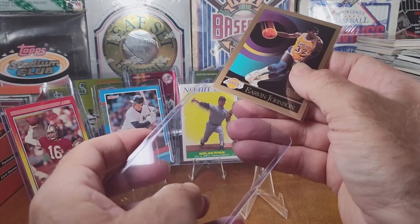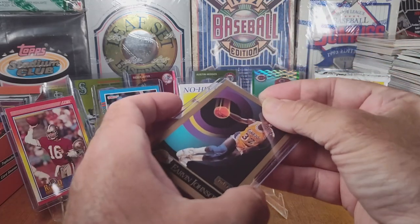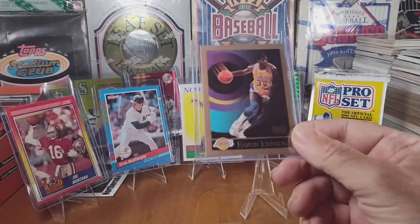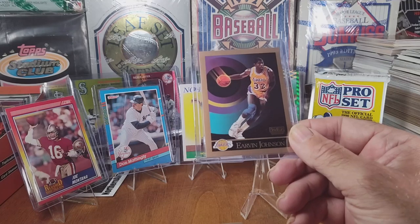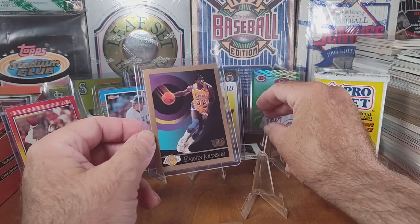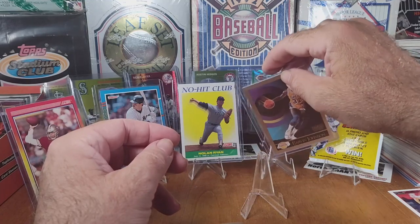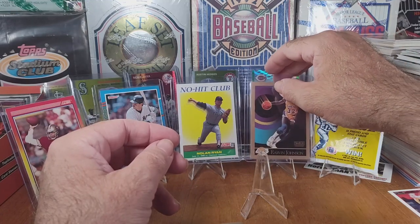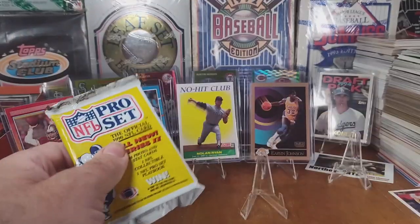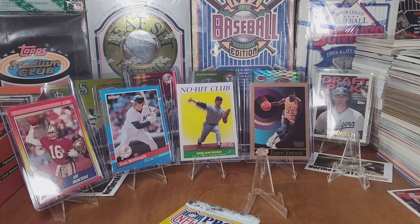It doesn't always mean anything though. As I've been scanning through the cards I thought were basically just worthless — the ones that are like a penny or five cents — I've been finding like, oh, that one's worth eight bucks! It's like I've never even heard of that person but hey, somebody has, and I'll be happy to sell it. I should do some more basketball and football cards; I've been buying just strictly baseball.